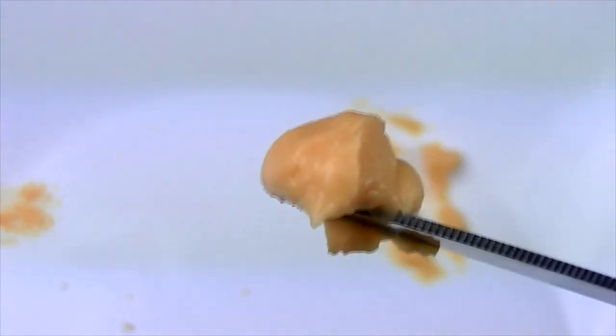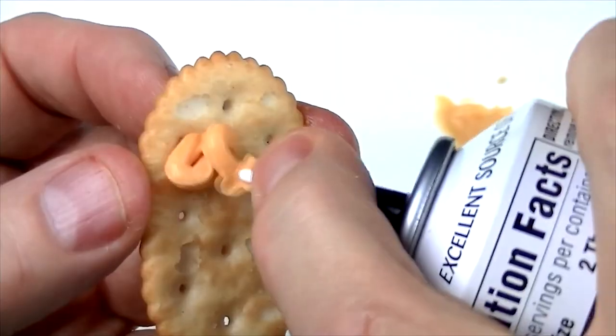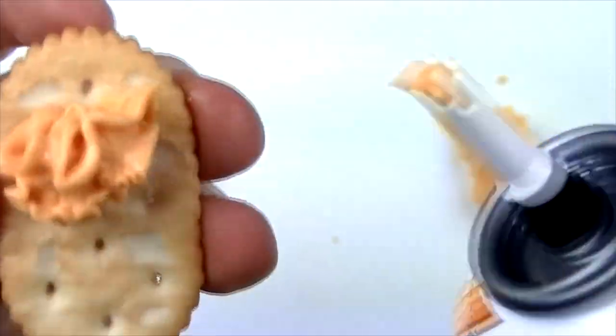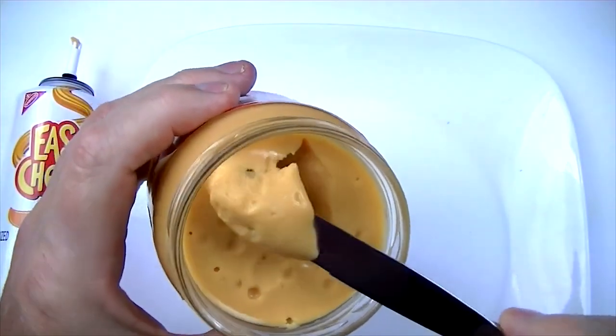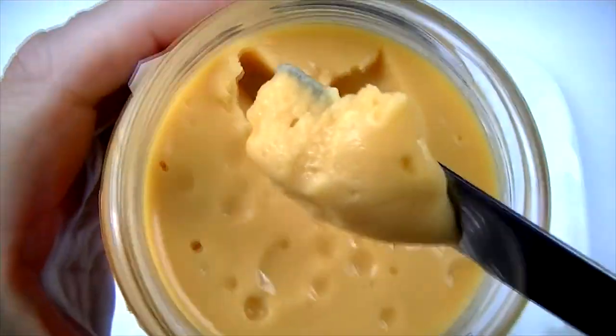It's also important to note that Cheez Whiz is not easy cheese, which is the cheese spray that comes out of an aerosol can. Cheez Whiz is found in a glass jar and typically spooned out as a topping or a dip, or in many cases, eaten straight from the jar by dipping chips directly in.